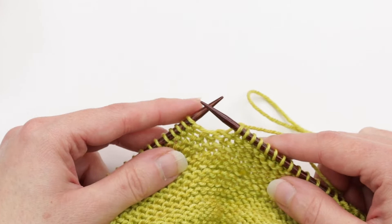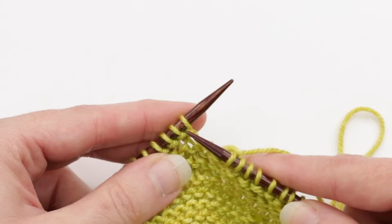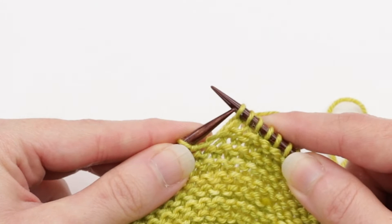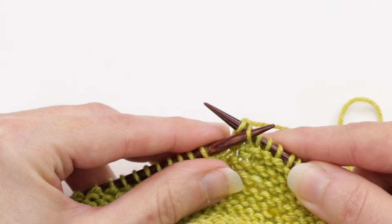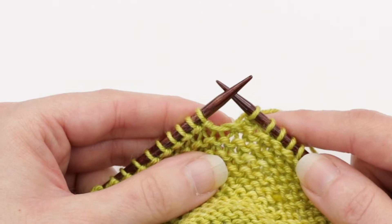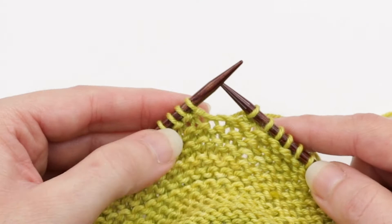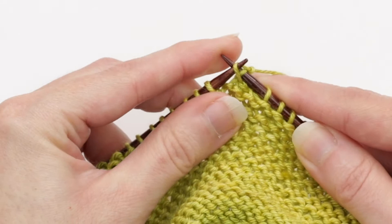To do your first bind-off, you first just need to knit the first stitch, then knit the next stitch. Then you're going to insert your left needle into the front of the first stitch you knit — the second stitch in on the right needle — just like this, and then lift it up and over the stitch you just knit. That is one stitch bound off. So even though we knit two stitches, we've only actually bound off one. Now knit the next stitch, lift this one up and over, and now we've bound off two stitches.